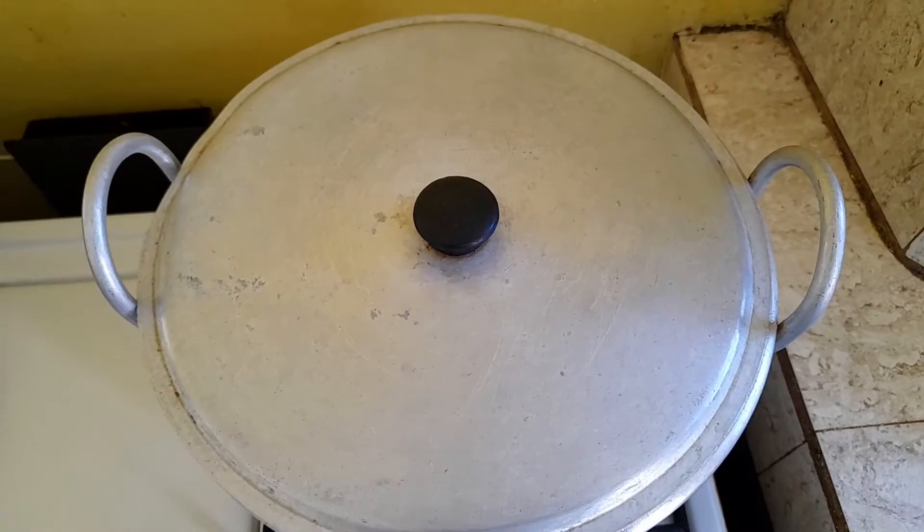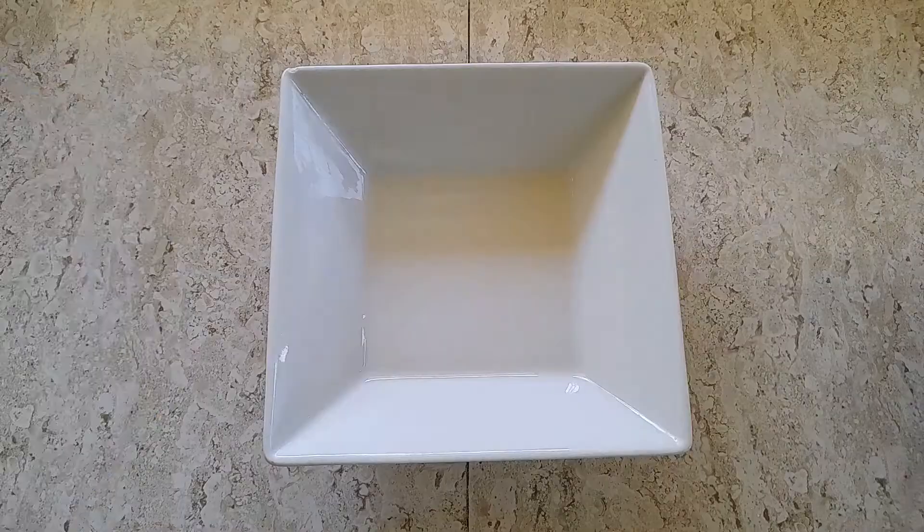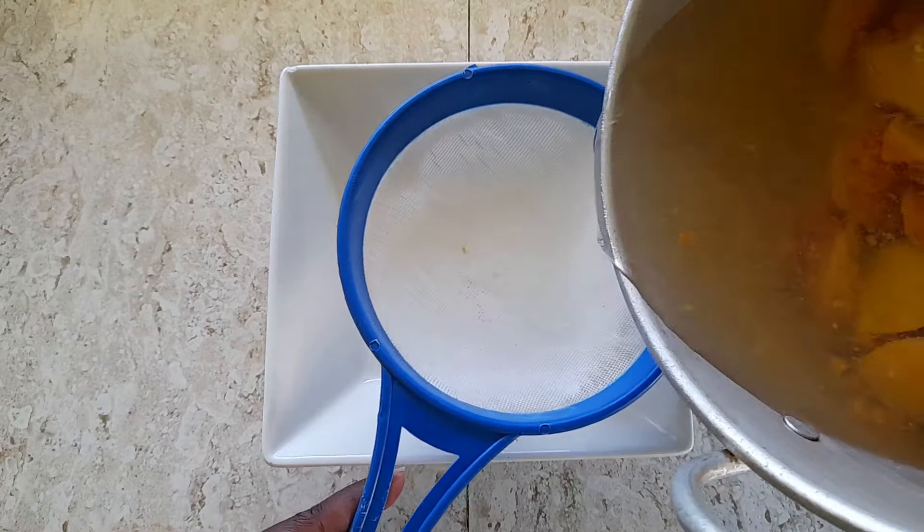This is me the next morning — I had the guava in the refrigerator overnight. Now I am going to strain it so that I can use the water in order to make my jelly.